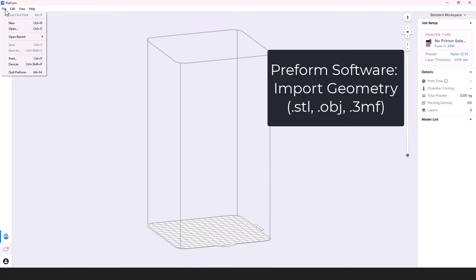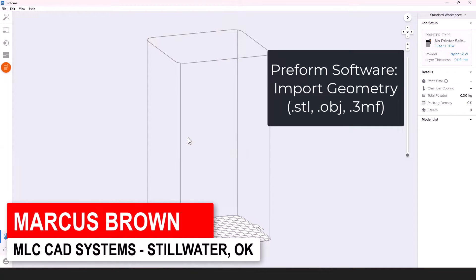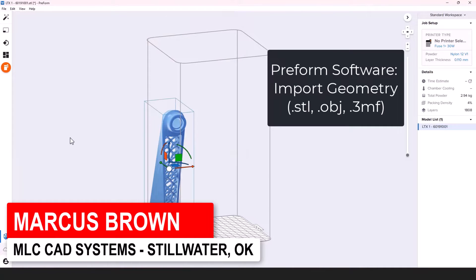I'm going to take you through a longer video, a longer cut of this Formlabs Fuse SLS, just to kind of explain more about what's going on behind the scenes.